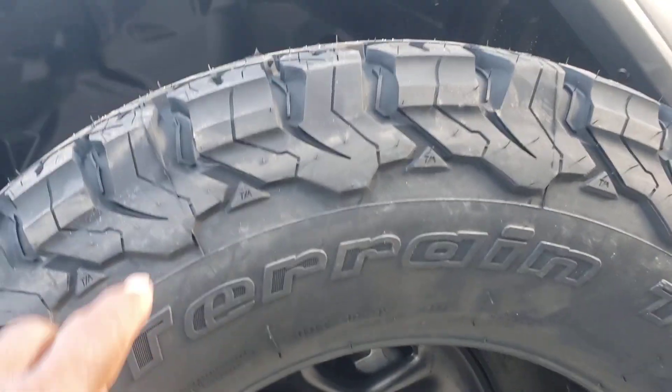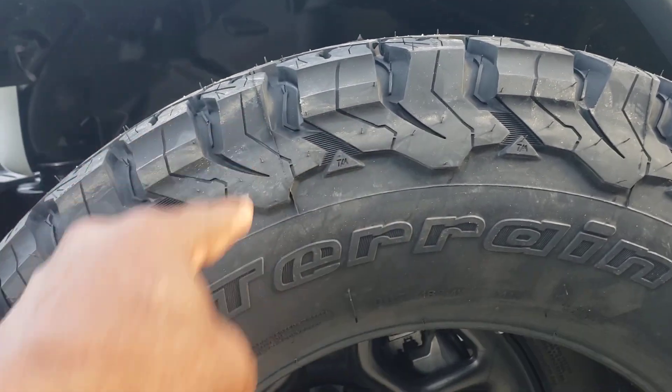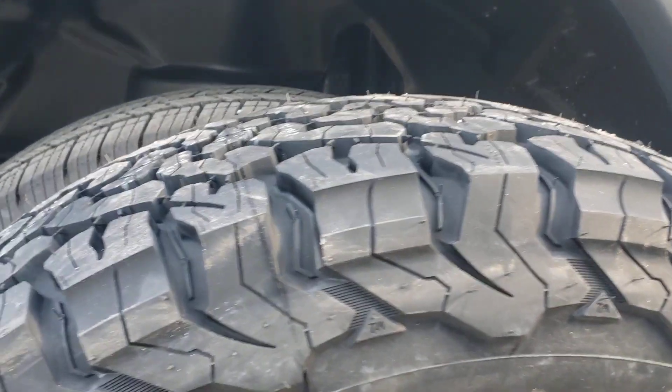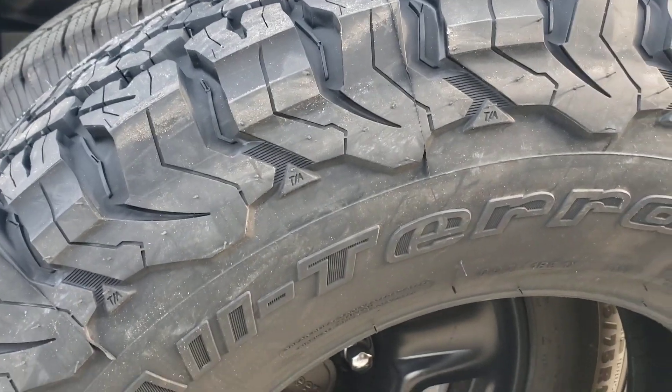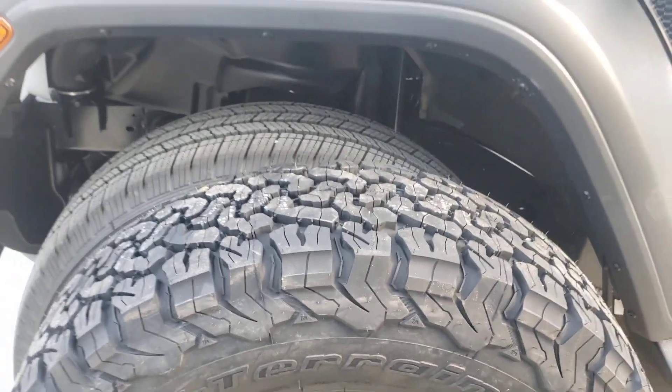I've seen some where you got the tread right here and then they got a little loop around here and a little loop there — but I like these ones just a little bit more. Well, not a little bit — they cost more money, but hey.